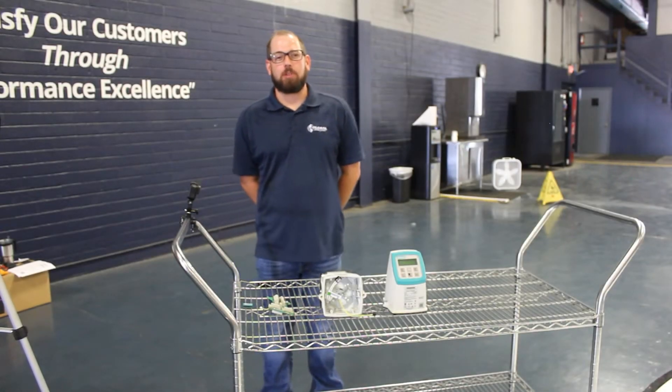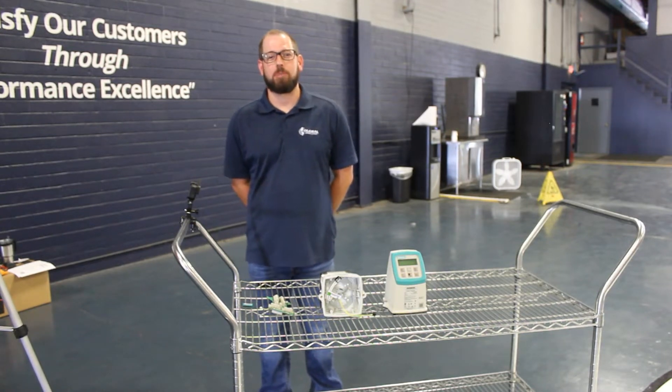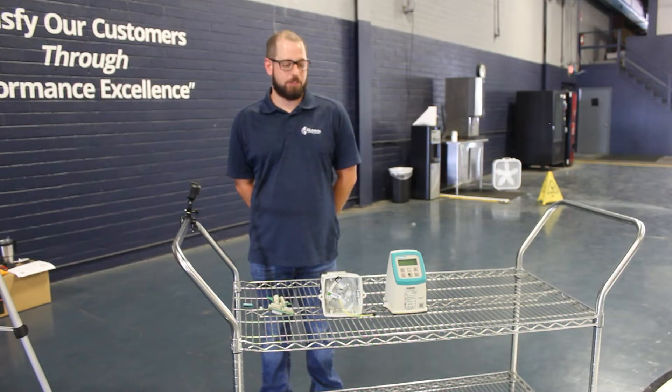Good afternoon, my name is Jason Grove. I'm the technical design engineer at Global Ground Support and I'm here to talk to you about the Siemens flow meters used on the new Ison Trucks.